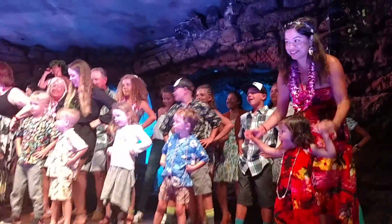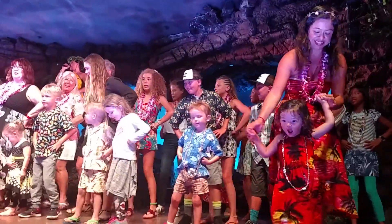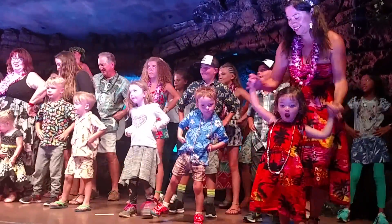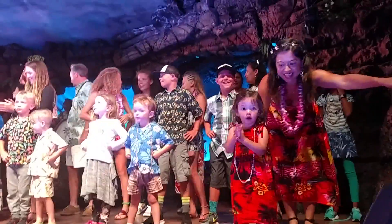Looking good. Come a little to the right. We're going to do that one more time to the right. And then come and go. You are looking very, very good.